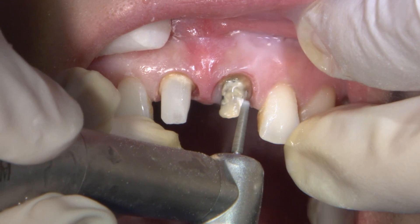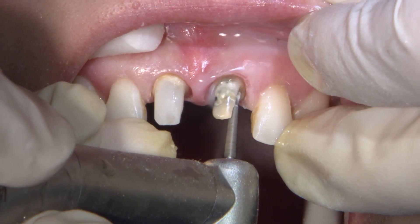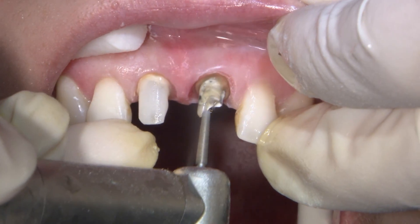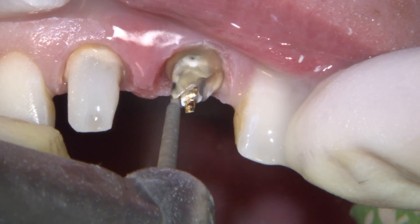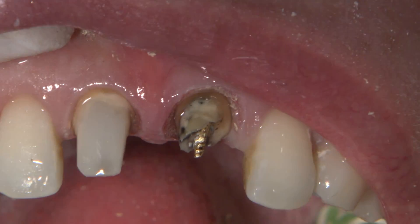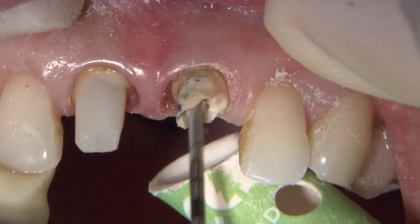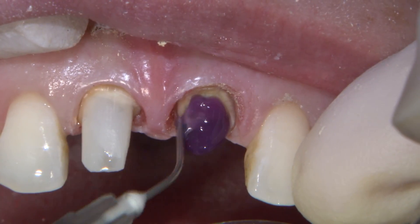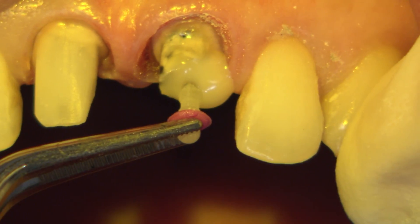I wasn't planning on redoing the buildup on number 9, but I noticed some voids during the prep refinement, so now I'm removing as much of the buildup without disturbing the post. I switched to a flame shaped diamond to carefully remove material between the post and tooth structure. As you'd expect, the post loses retention and is now removed. I'll repeat the same fiber post process as I did on number 8 — first establishing enough width and depth of at least about two-thirds down the osseous root length to accommodate the post — then etch, bond, and cement using Rely-X Ultimate once again.